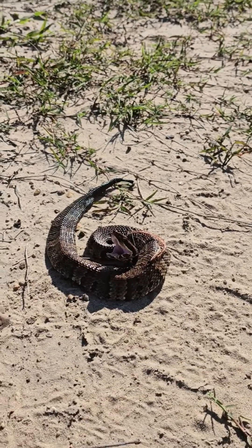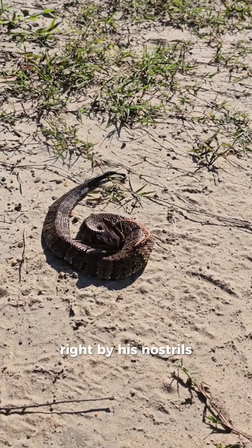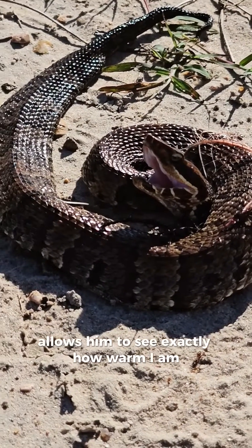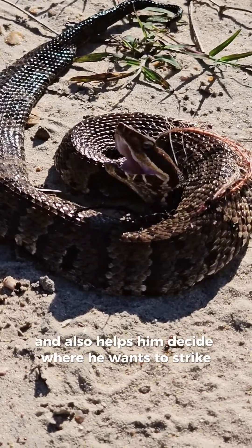This is a cottonmouth. It is a pit viper. Right by his nostrils, he has two little heat-sensing pits — you can't see it too clearly. It allows him to see exactly how warm I am. It helps him find his prey and also helps him decide where he wants to strike.